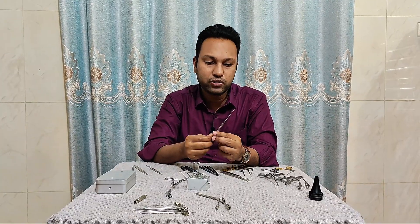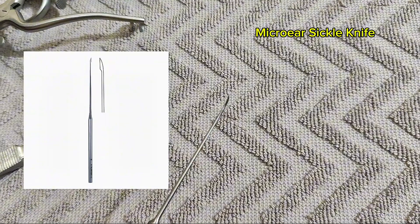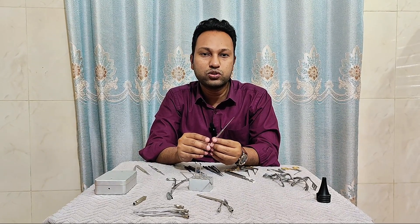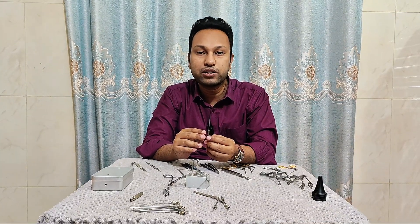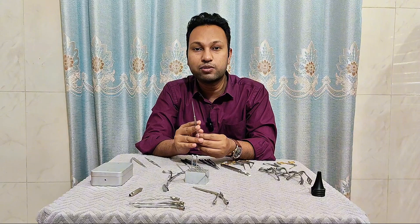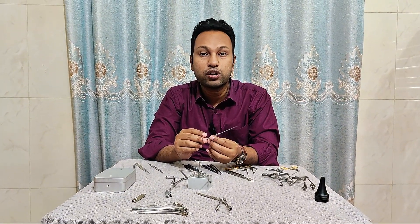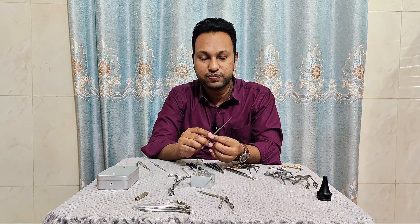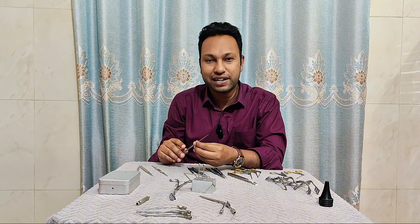This one is the micro ear sickle knife. It has a variety of uses: it is used to freshen the tympanic membrane margin, for myringotomy purpose, to skeletonize the handle of the malleus, for dislocation of the incudostapedial joint, and to break middle ear adhesions.